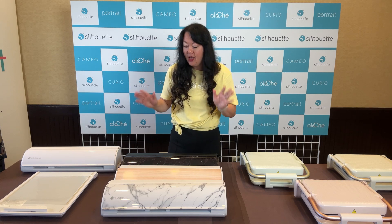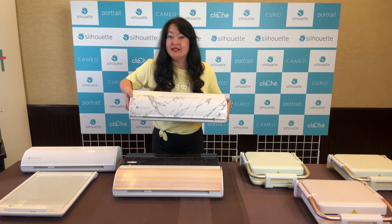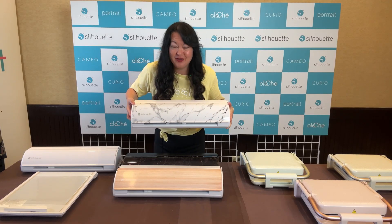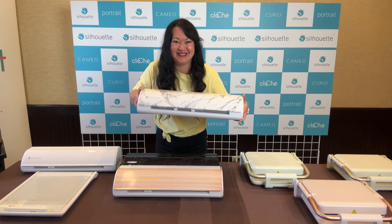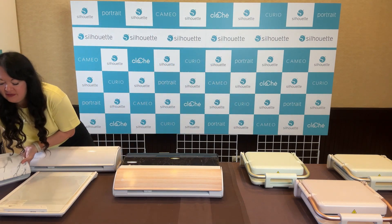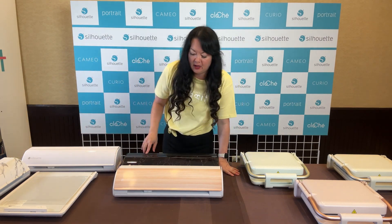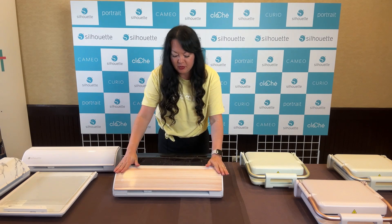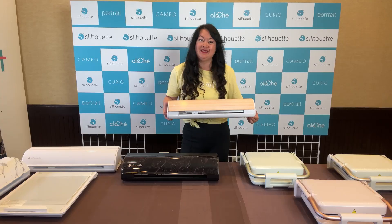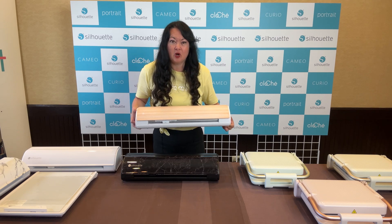So as you guys know, this is the marble setup and you can get this right now anywhere. It's been really popular — in fact I've been having trouble getting my hands on one. Isn't it so pretty? So they introduced a couple of different colors. The coolest part about Summit is we get to see products that may or may not make it to market. So they've got this really pretty wood-colored one.